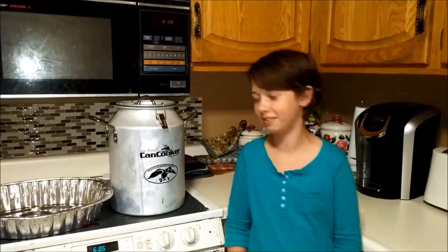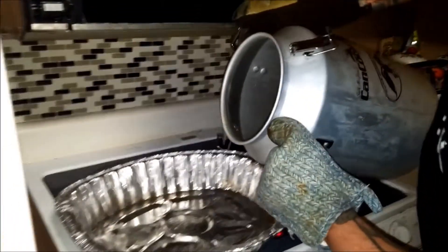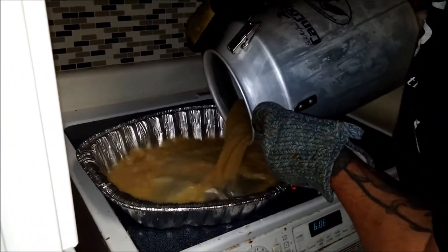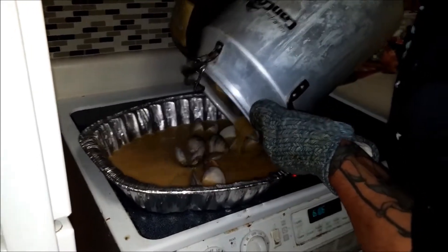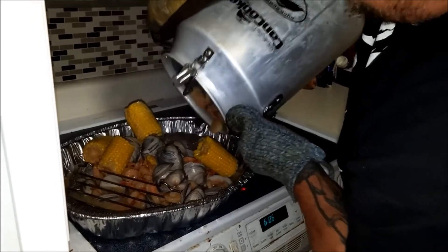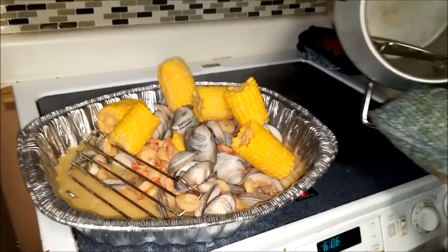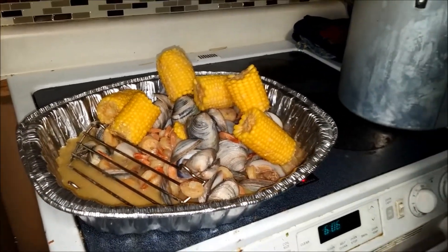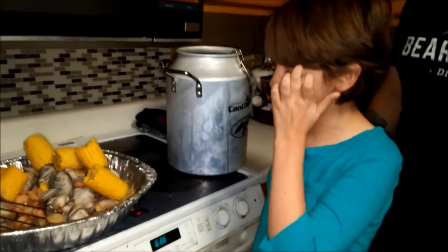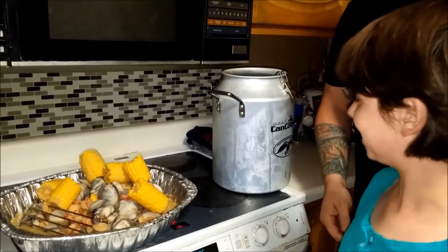Now my dad's going to come and dump it out. Make sure you let it cool off for a minute or two, just so a bunch of steam goes away. All right, everything looks good when it's all opened. And all I have to clean up is the canned cooker. Good job, Alexis. Thank you, dad.